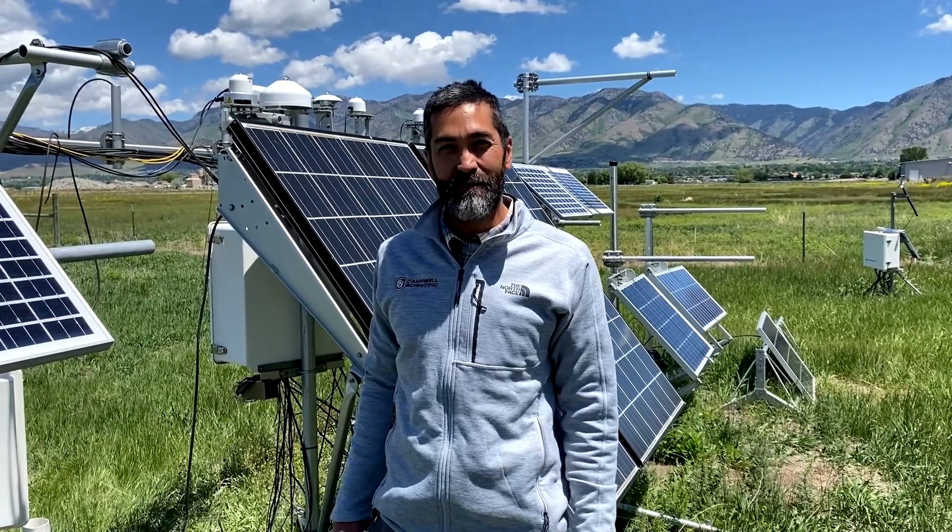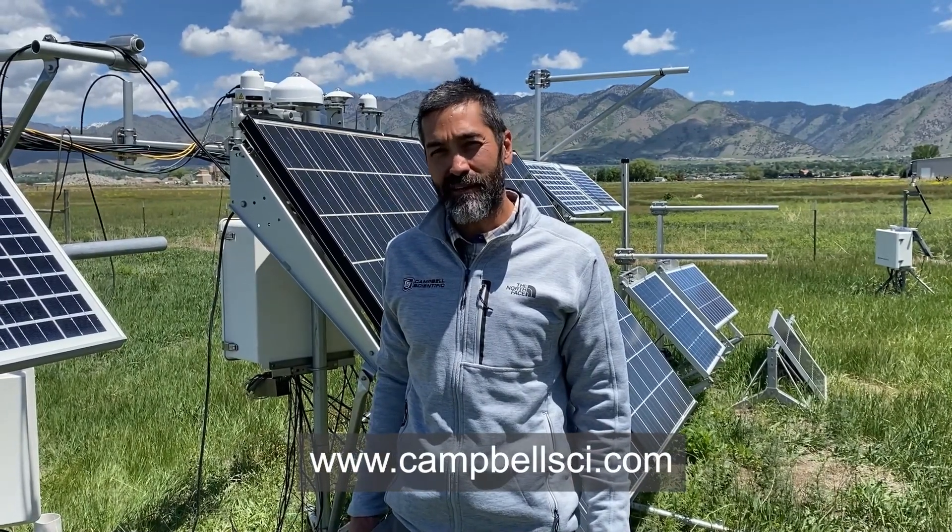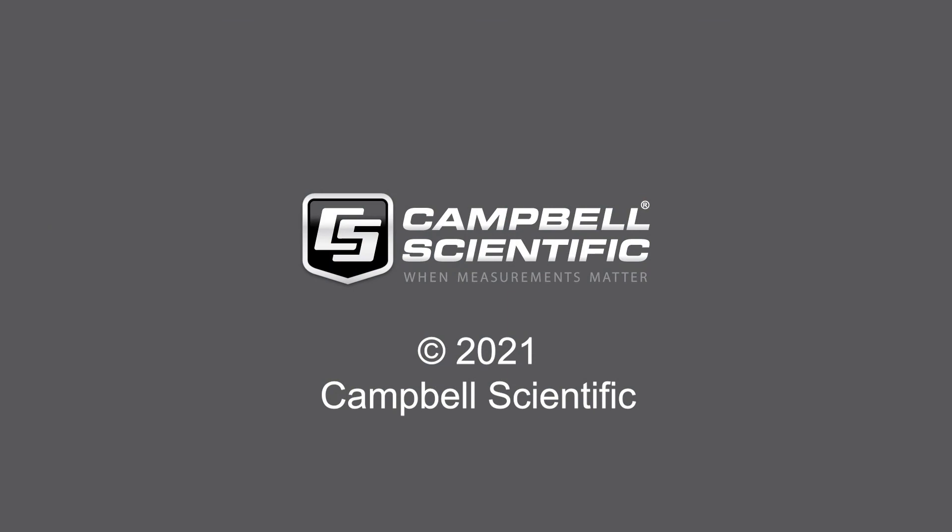That's it. I hope you enjoyed the demonstration. Please visit www.campbellsci.com for more information. Thank you.